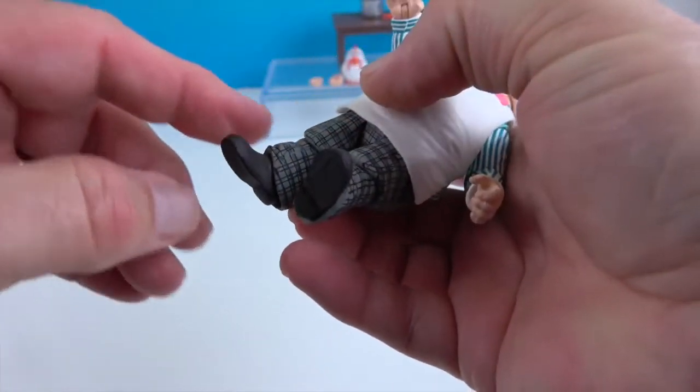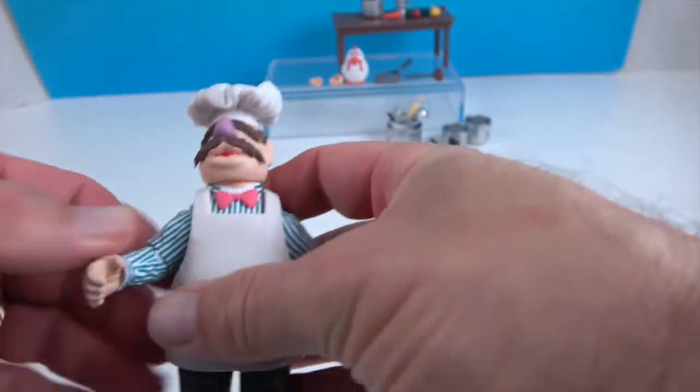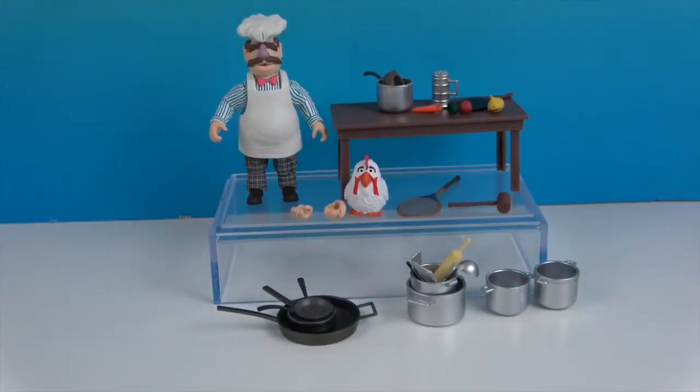He has knee articulation — just like the elbow it will rotate as well as bend. Then the ankle articulation goes up and back and side to side a little bit, but the pant leg keeps it from rotating too much. He looks really cool. There's one last look at the Swedish Chef from The Muppets.